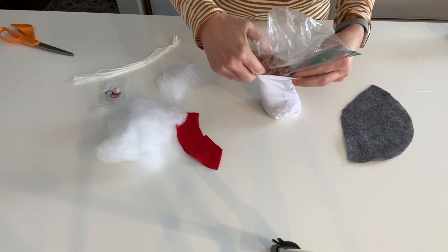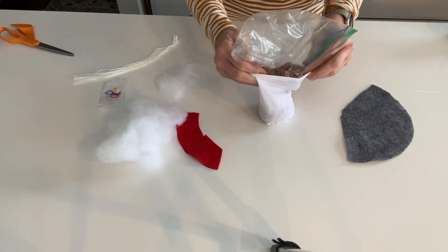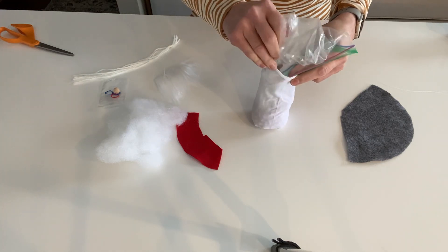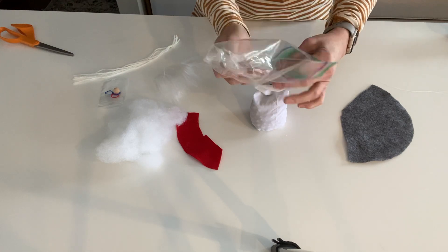A good way to do this is if you have a cup to put it in and stretch the opening over, you can just pour it in that way. Stretching the body of the opening makes it easier to hold still, or if you've got someone to help you, do it together.